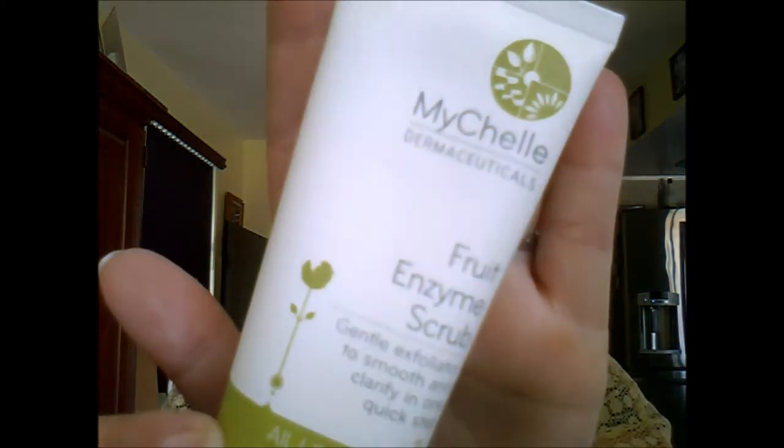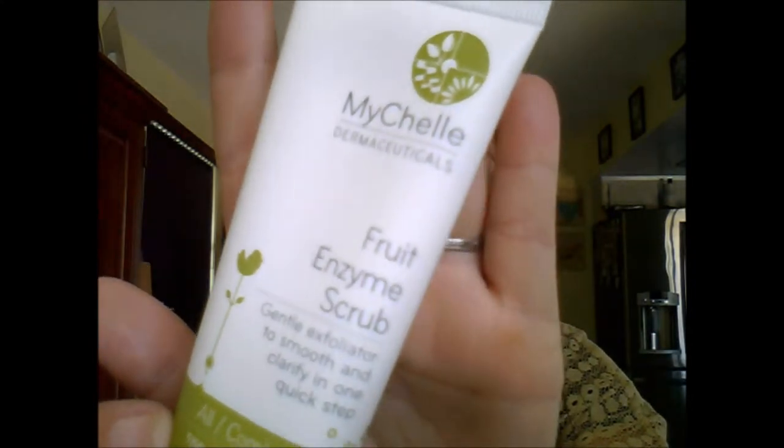The first thing in the August box that I've really been enjoying is the MyShell fruit enzyme scrub. I've been using this about three times a week — I use it in the shower, put it on after shampooing, and rinse it off. It does say you can leave it on for three to five minutes for the enzyme action. I noticed a difference leaving it on — you can feel more of a tingling action. It's not super gritty; it has the perfect amount of grit.